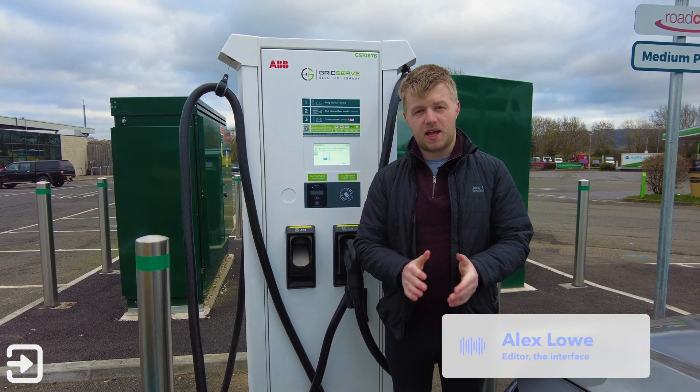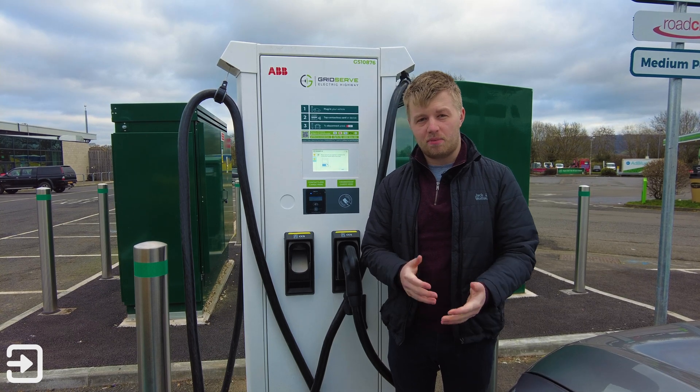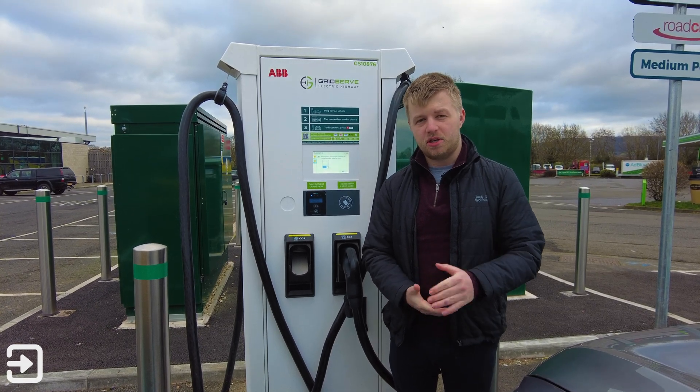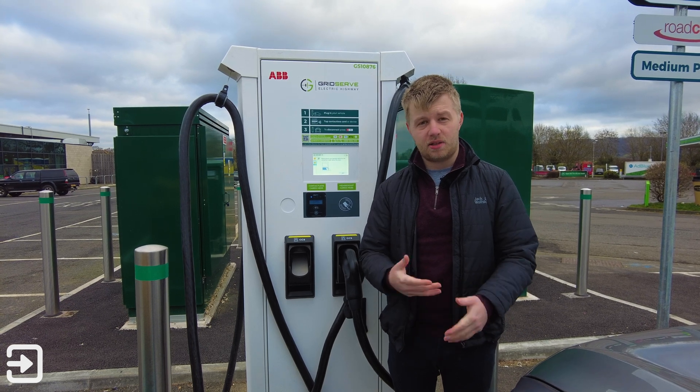Hello, welcome back to The Interface. My name's Alex and today we're going to show you how to use a GridServe charger. I've got one of their new chargers behind me. This one only has about 100 kilowatts, but in this video we're going to show you how to get a charge connected and then how to stop one as well.